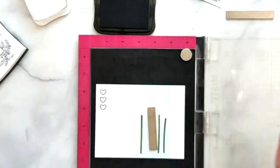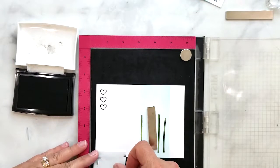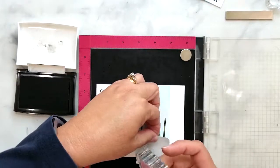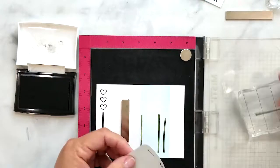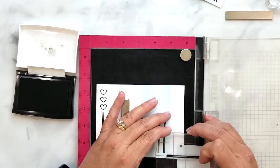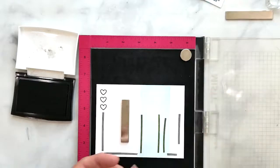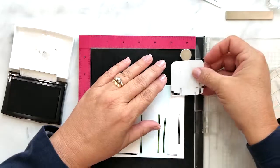I'm stamping three hearts from the Busy Bee stamp set in the upper corner of each card, again using Tuxedo Black ink so I can color those in. I'm also using the flower stem from the Busy Bee stamp set to create a border around my card base using VersaFine Onyx Black ink. I'm using Post-it paper to mask off any areas I don't want to stamp.